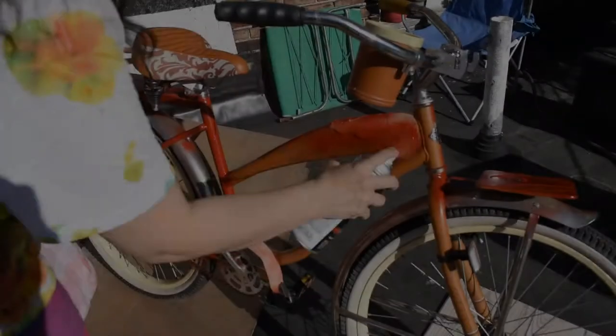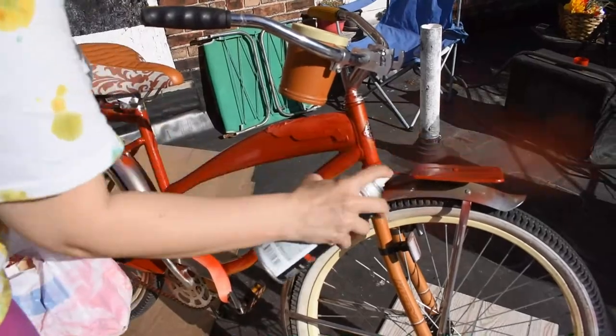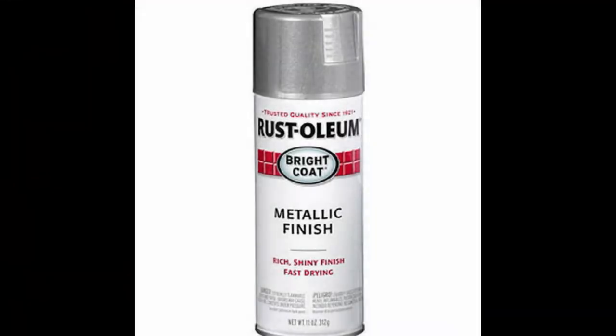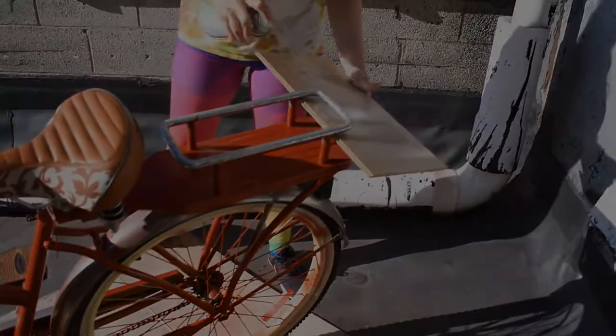For the red paint I decided to try Krylon Fusion all-in-one spray paint with primer in the shade Gloss Red Pepper for only $3.98 at Walmart. I used the whole can and it only needed one coat. For the silver paint I went with Rust-Oleum Metallic Aluminum spray paint for only $4.98 at Walmart, and that only needed one coat as well.